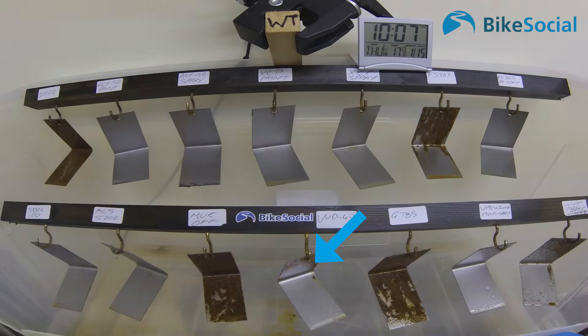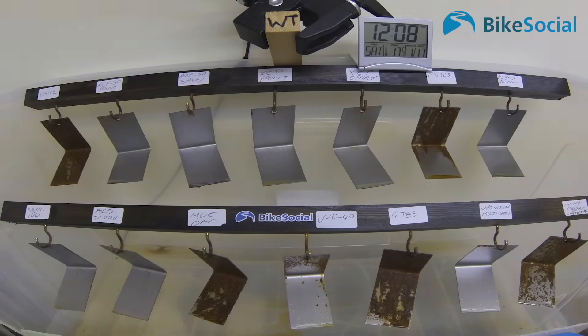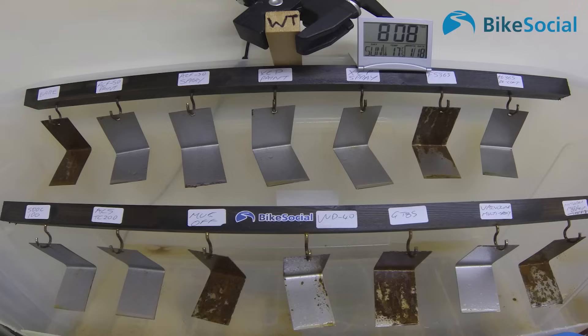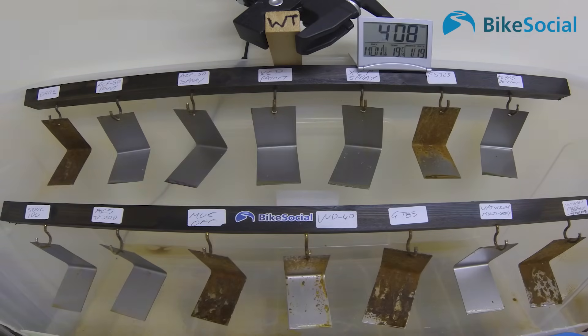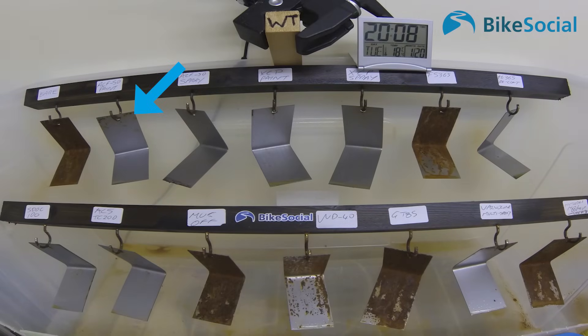WD40 is now starting to go on the bottom surface, having already started on the top. All the actual protectants are doing well except the painted-on ACF50 — you can see that's starting to go as well.